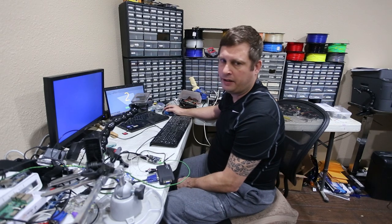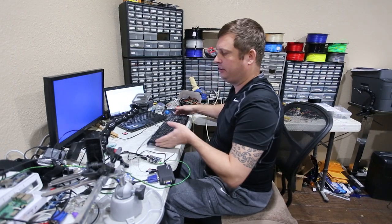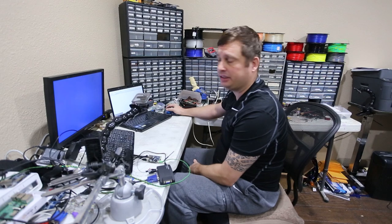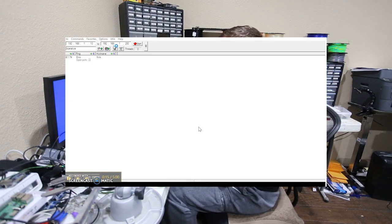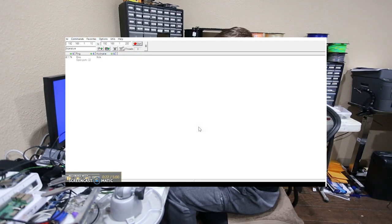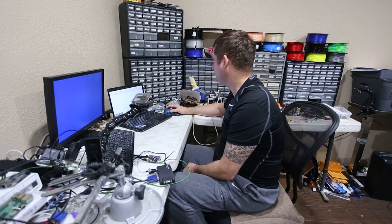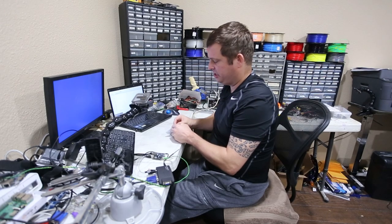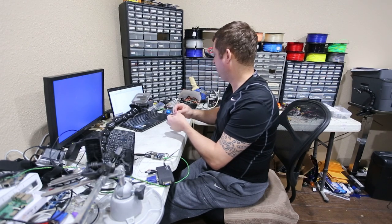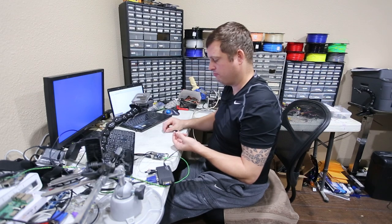I'm turning on my screen capture so you guys can watch what I'm doing. I think it's on the network now. I'm using Angry IP Scanner — an old piece of software — and I've configured it to look for port 22, scanning for SSH in my DHCP range. While we're waiting, I'm going to put a heat sink on it. These boards do tend to run a little bit on the hot side.